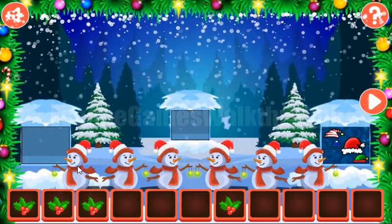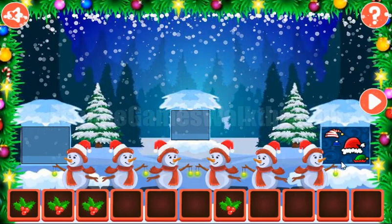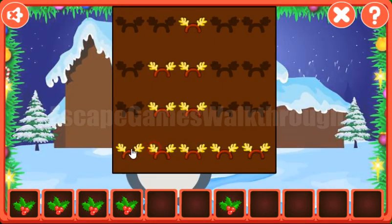Now this snowman is looking: left, right, right, left, left, right, left, right, right, left, left, and right. We have got holly leaves. Next, these are the labels of these five candles — the same we need to repeat on these deer's horns.